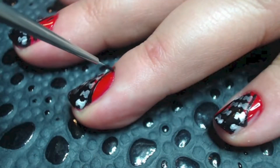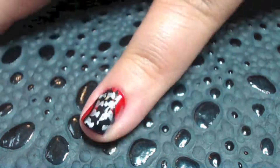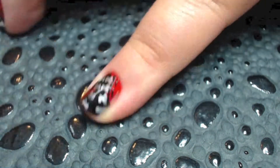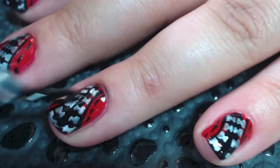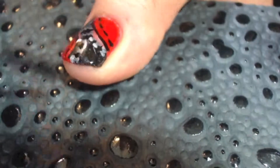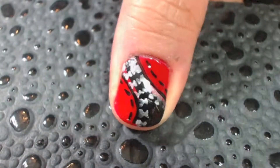Once you finish adding the stitches to each nail, you're going to add your top coat again. This will seal in everything that you just created. Adding a top coat doesn't just seal — it also adds luster and shine and evens out the design that you just created. It also makes your design last much longer.